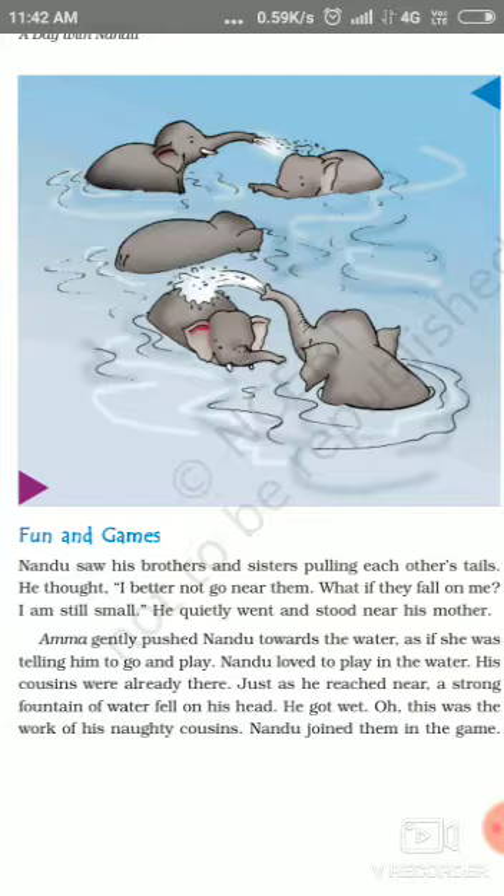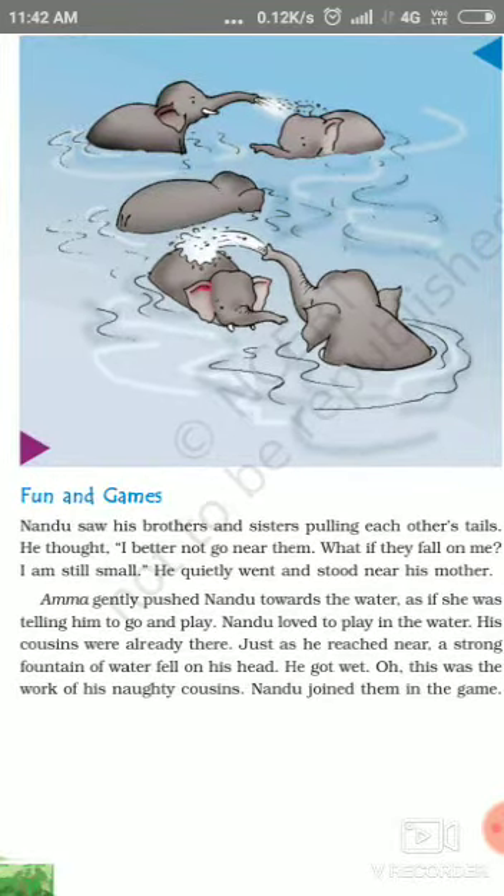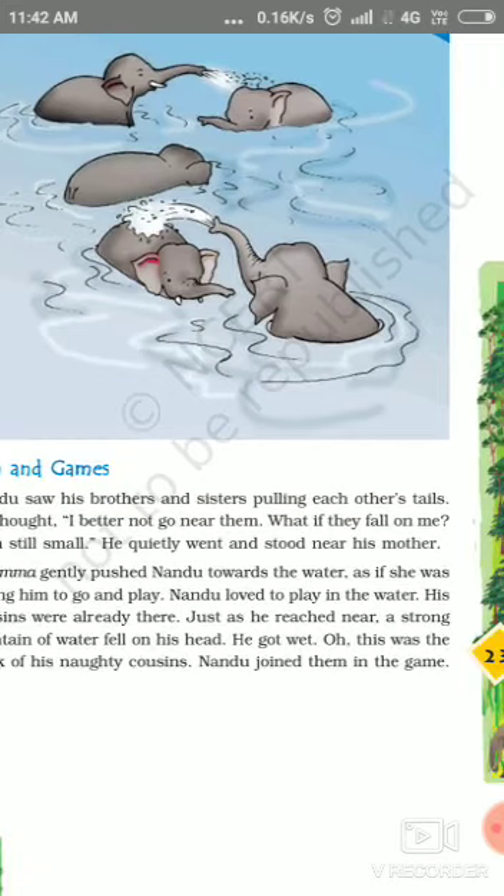Amma gently pushed Nandu towards the water, as she was telling him to go and play. Nandu loved to play in the water. His cousins were already there. Just as he reached near, a strong fountain of water fell on him — he got wet! This was the work of his naughty cousins. Nandu joined them in the game and enjoyed it.